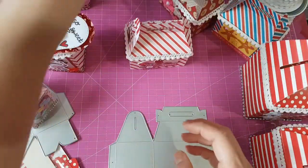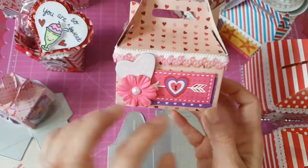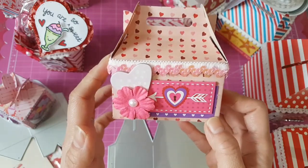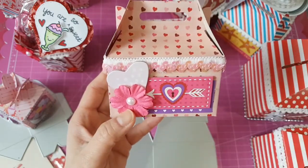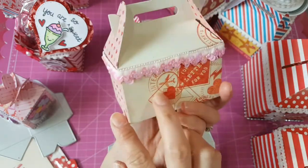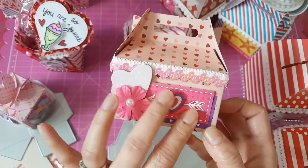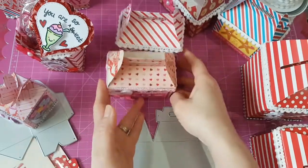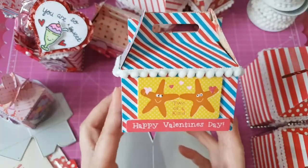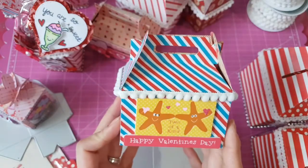The next one uses a different trim — a sequin trim I got from Daiso a long time ago. It's so pretty. I added a flower and some chipboard stickers. The last one is very simple: I just put the pom-pom trim and a Valentine's sticker from Walmart. Those are the treat boxes I made using this die.